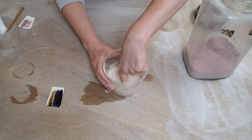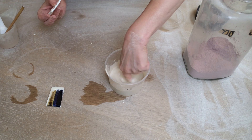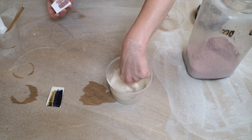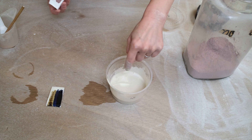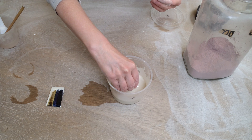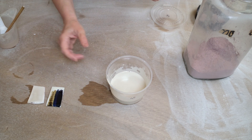First we need to stir it really well to make sure it's all incorporated in the water. Then we're going to dip our tile painted with cobalt into the glaze. Just one coat is enough — that will give a clear coat over the top. Just quickly dip it, and that's fine. Then we can make sure that the back has got no glaze on it.